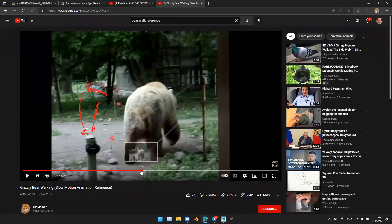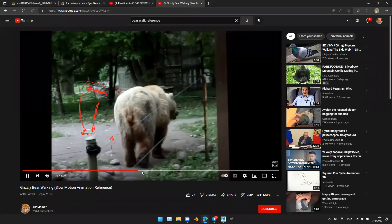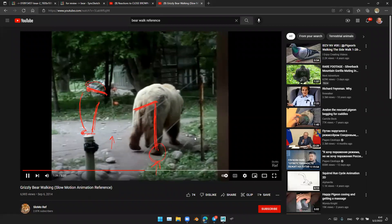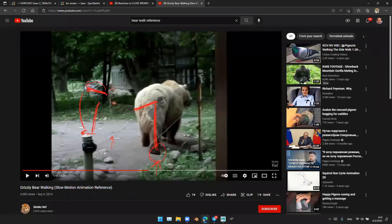And here's another example. It shifted the weight like that, because the weight is supported only by this right leg holding the whole back weight. And then here it will pop into the opposite direction.